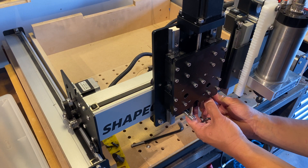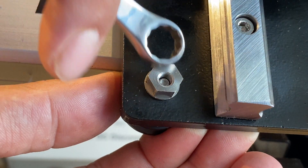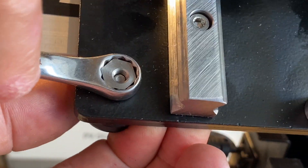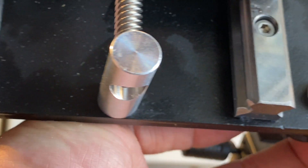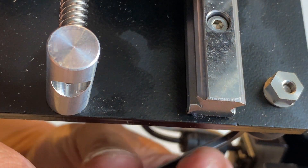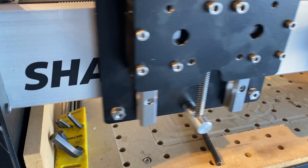I'm going to speed through this part and just show you the wheels installed. You want to tension the nuts so that you have just a little bit of drag on the v-wheels. It's better to turn the cams counterclockwise so that you don't over-tighten the bolt that holds the v-wheel on. Go back and make sure that the v-wheels are snugged up. This glides nice and smooth.